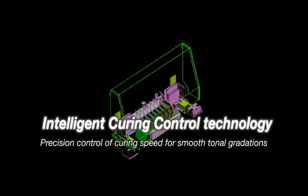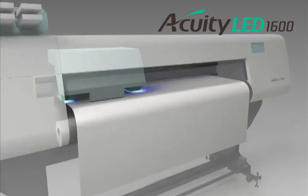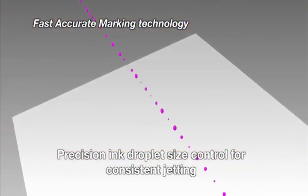Intelligent curing control technology then proceeds with precision control of the rate of curing, yielding a wide color reproduction and smooth tonal variations. The perfection of this process represents the biggest breakthrough in Acuity LED 1600 development.